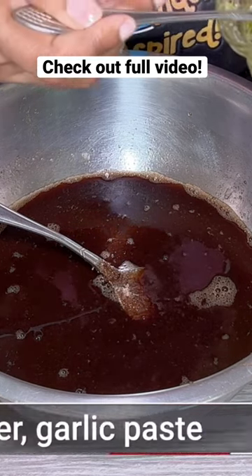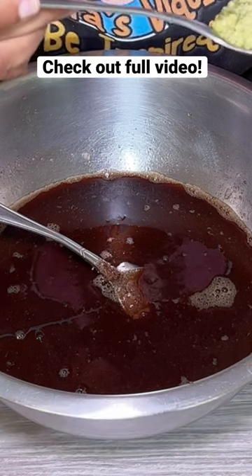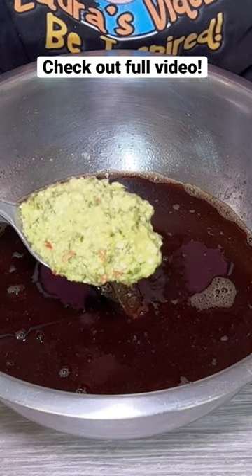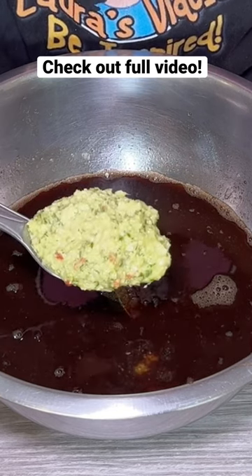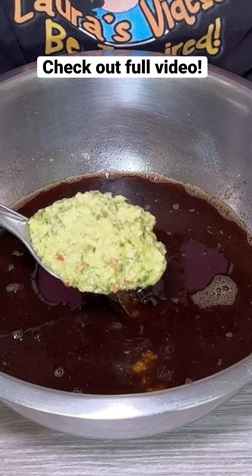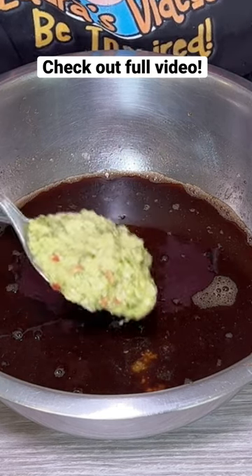I'm also going to add some ginger garlic paste that I made — I'll leave a link in the description showing you how I made it. About one tablespoon of this. Then I'm going to add this sauce back to the stove in order to heat through.